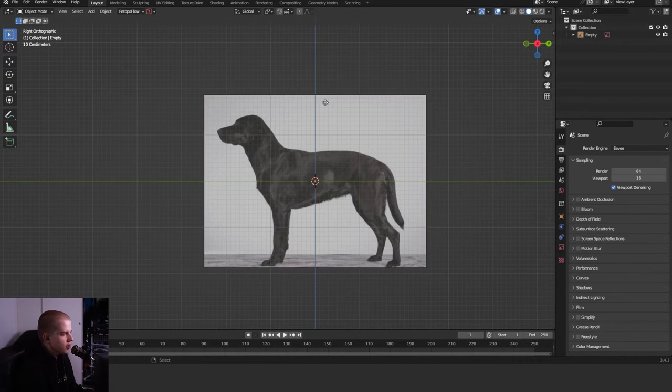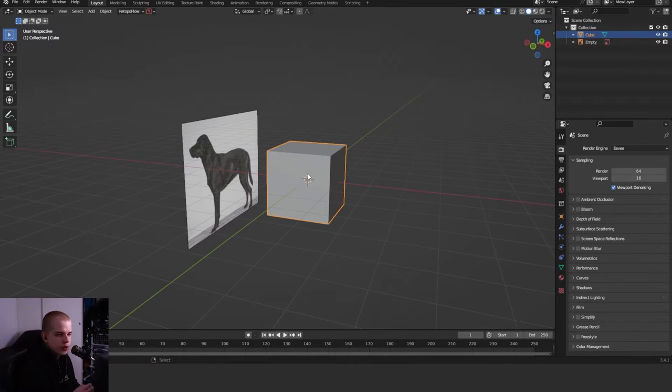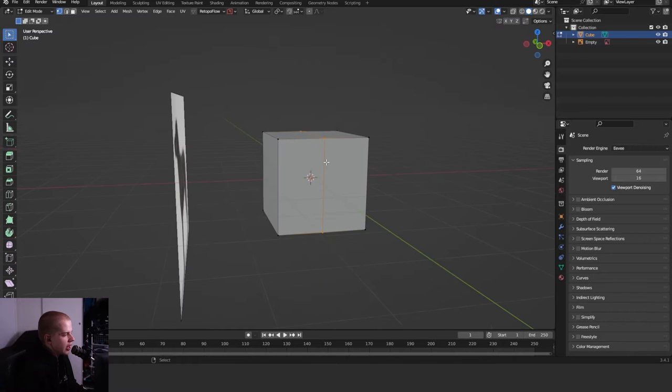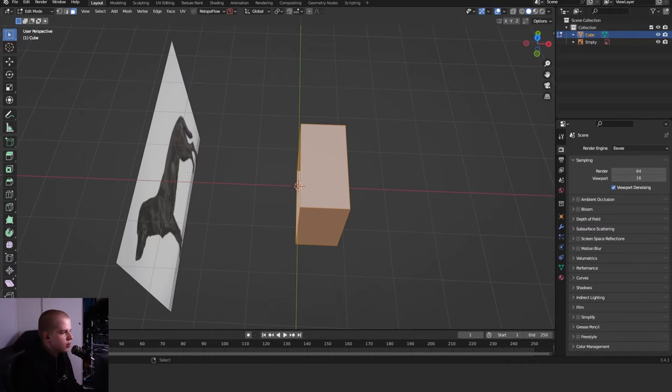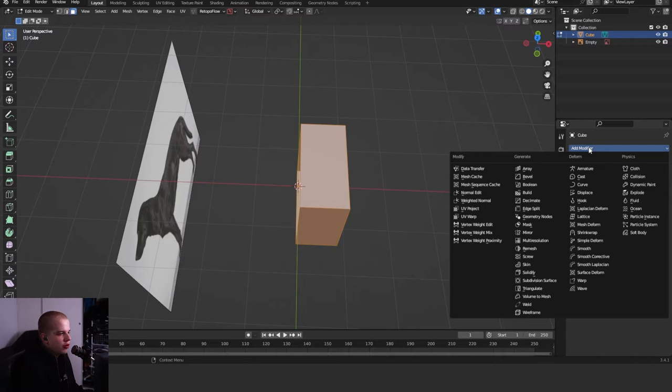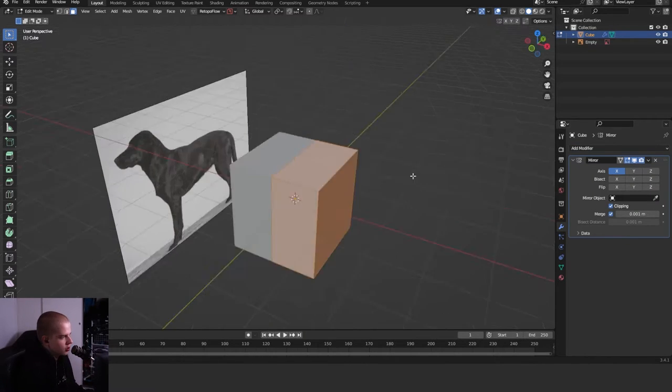First off, what we've got to do is just add in a cube. Go Add > Mesh > Cube. Then go into edit mode with Tab, hit Ctrl+R to add an edge loop, and then select the left face and go X > Vertices. Now we only have the right side and we can mirror it over, which saves a lot of time. Go Add Modifier > Mirror, and then turn on Clipping so it doesn't keep snapping in the middle.